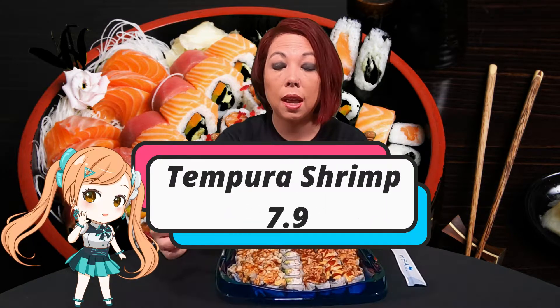This looks like the tempura roll, and there are two rows of it, so you're getting double the tempura — which I love, by the way. It has tempura shrimp, avocado, tempura crunch, and sushi sauce on top. It's so yummy and delicious. I love that crunch and the way the flavors come together. I would give this roll a 7.9 — really good, and surprisingly great for grocery store sushi.